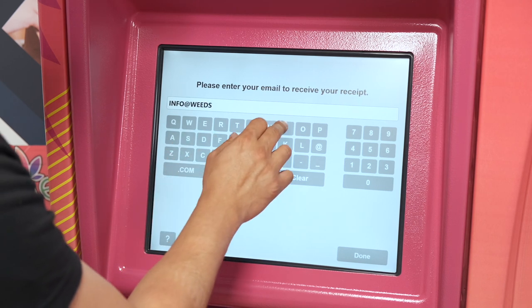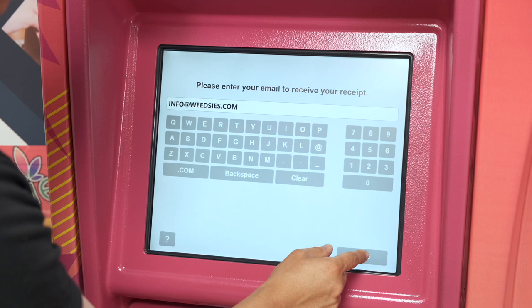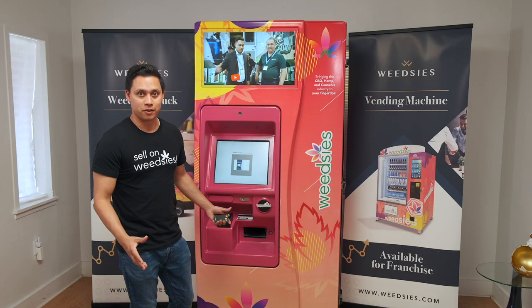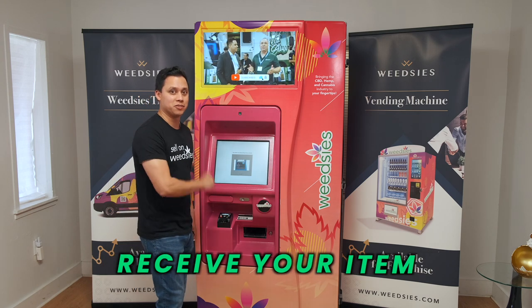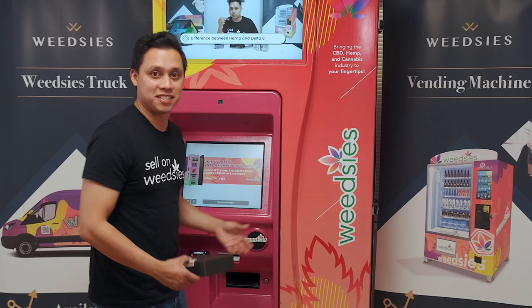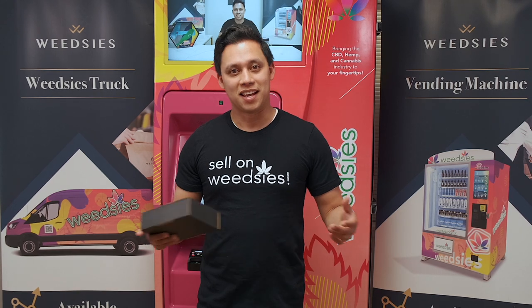I'm just going to type in info at vts.com. Once you do that, it's going to dispense a box for you and inside that box it's going to be the item that you selected on the previous screen. It's that easy — you just take your wetis items and enjoy them.